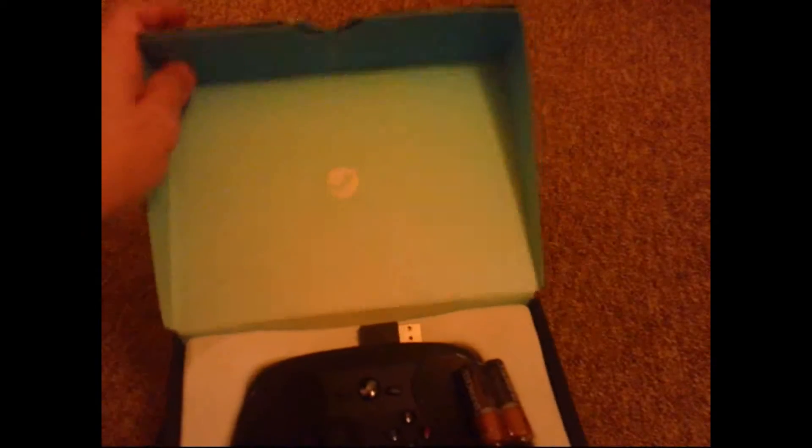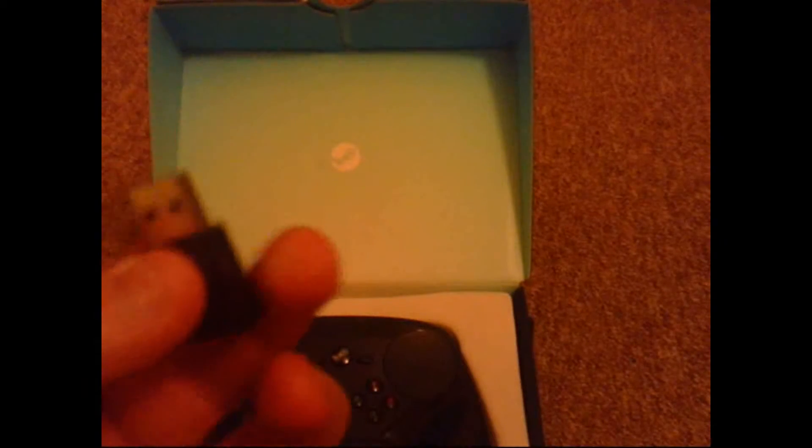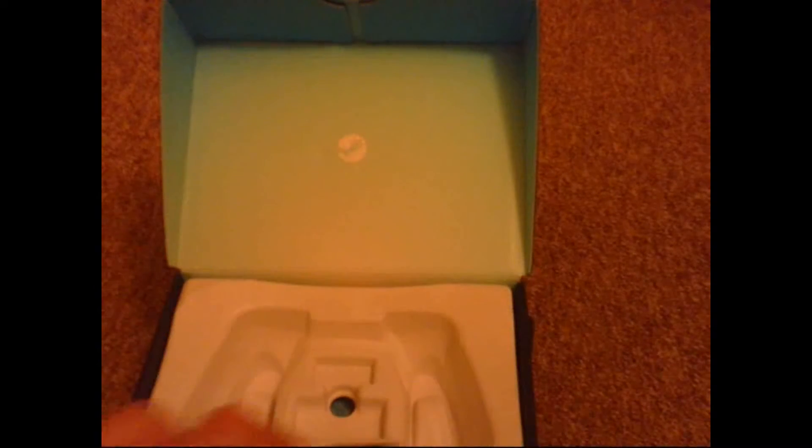So in this package here we have the Steam controller, which I've opened upside down — so it actually opens up like this. Inside we have the Steam controller. It requires two AA batteries. There's also the little Steam dongle thing — you can buy a replacement one of these for about £15.